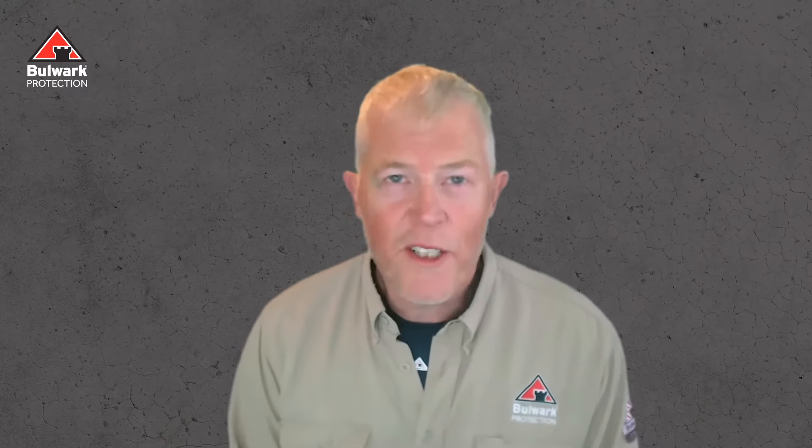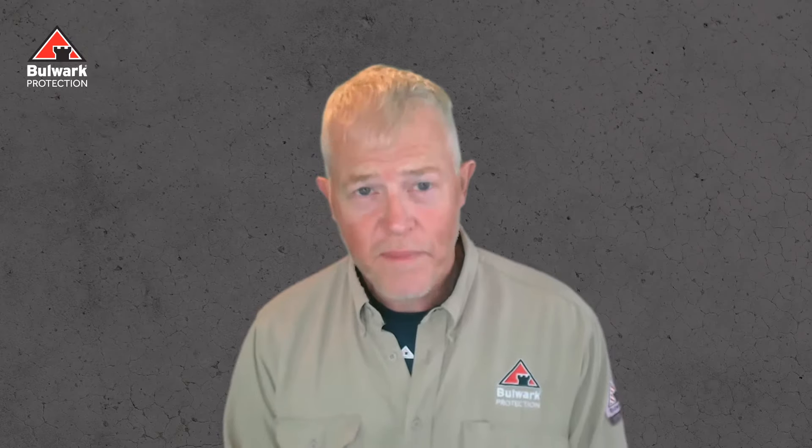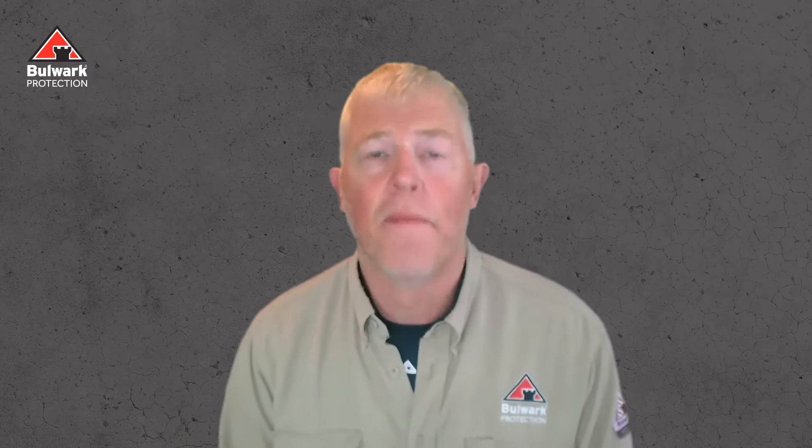Welcome. My name is Derek Tsang. I'm the Technical Training Manager of Bulwark Protection. The question we get a lot is, what about emblems? Can they be non-FR? The easy answer is yes. All the standards allow for it.